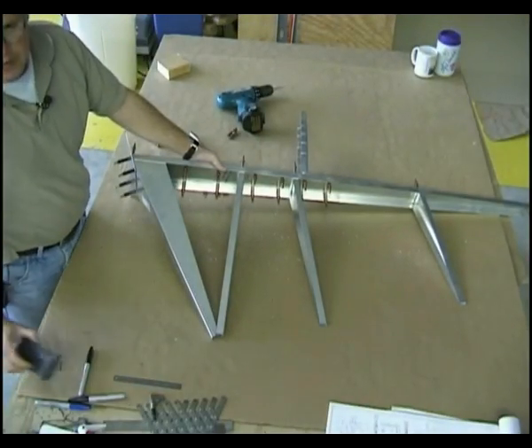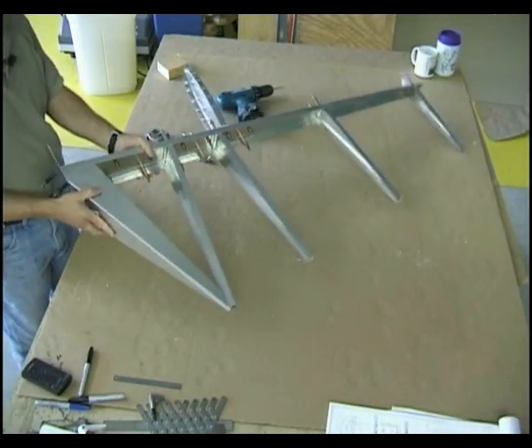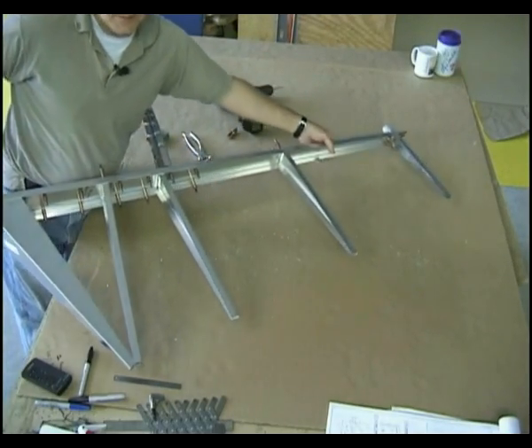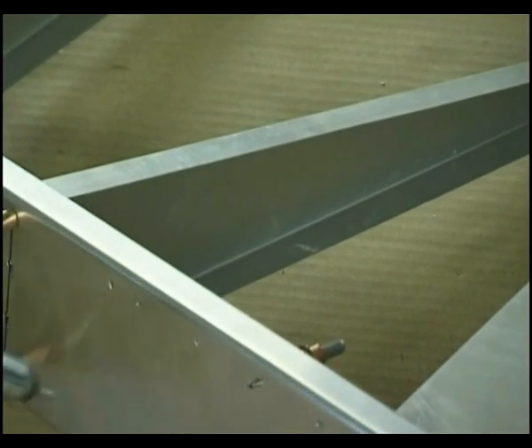And look at that — talk about accomplishments! This is the entire skeleton: rib number one with the rudder horn, two, three, four, and the number five tip rib. People say this is the most fun part of the whole project.